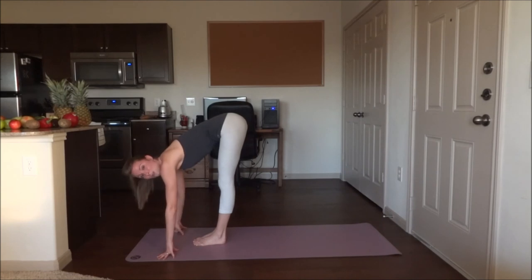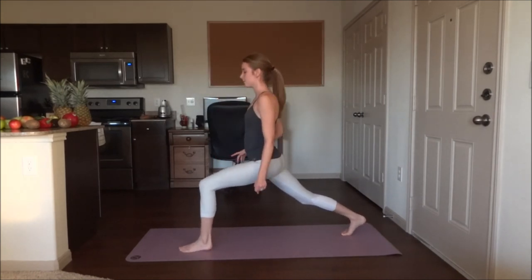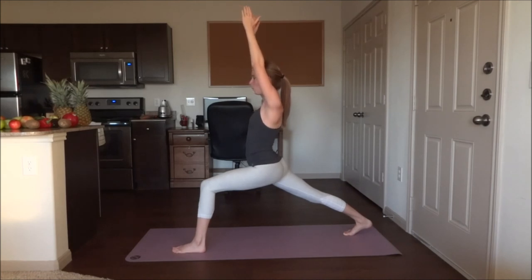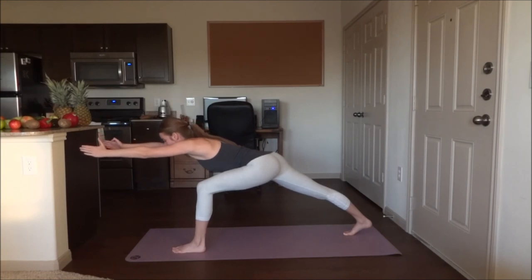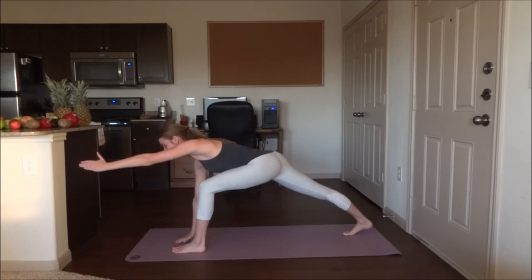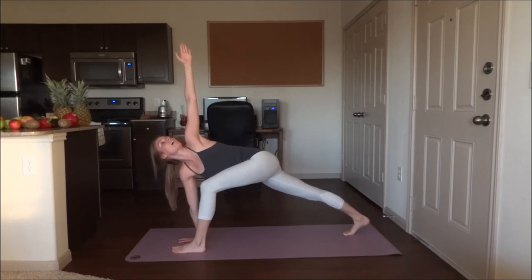This time you're going to step back with the right foot and come up into crescent pose. Five breaths. Go ahead and lean forwards, five breaths. Right hand down on the inside of the front foot. Twist to your left, left hand comes up. Open up the chest, gaze up and hold.